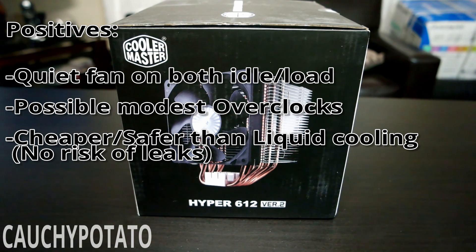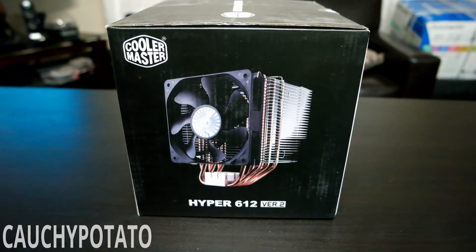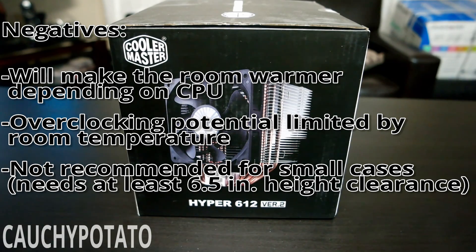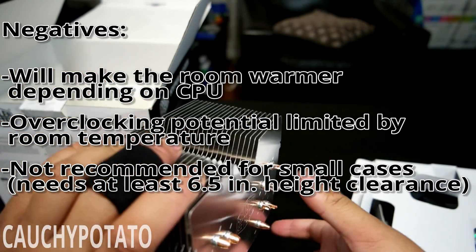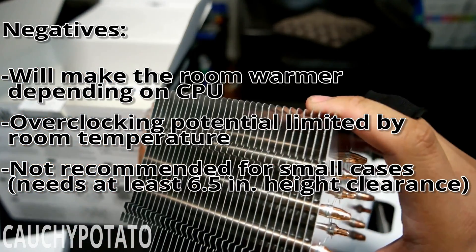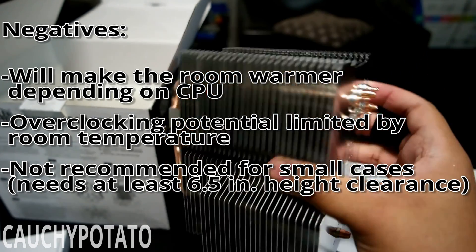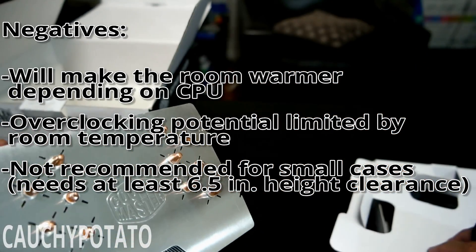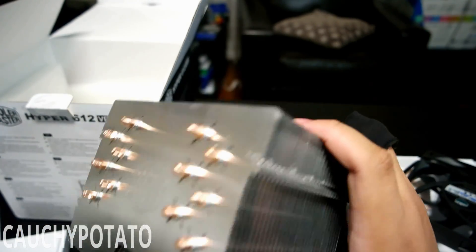The other takeaway is the computer acting as a mini heater. Since air cooling dissipates heat through air, that air will eventually escape from the case and heat up surrounding areas. After using this computer for about a month, my room has always been a good 5 degrees Fahrenheit warmer than any other room in the house. That's fine if you live in a cold area, but if your bedroom is small with little ventilation or you live somewhere warm, a closed-loop liquid cooler may be a better option.